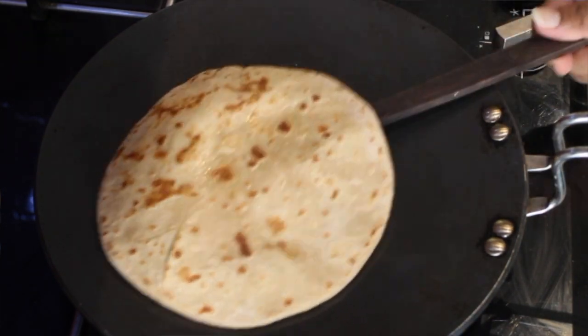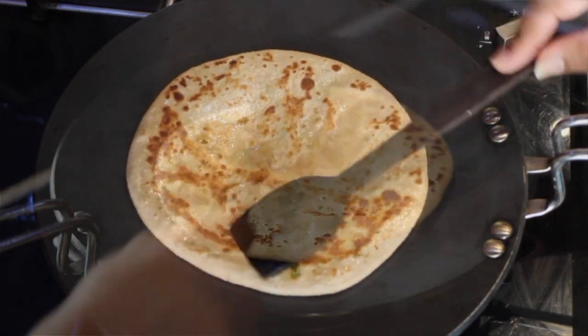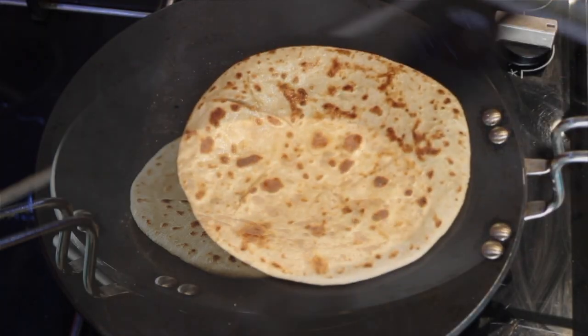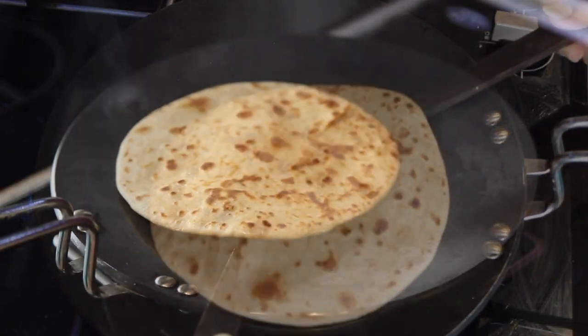Keep flipping and cook until you feel it's ready. Your paratha is ready to be served hot with pickle or curd.